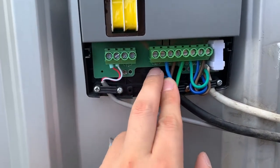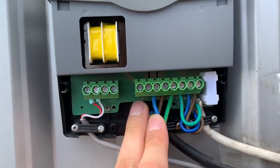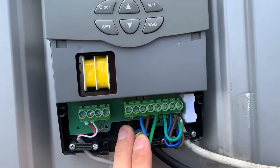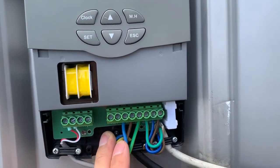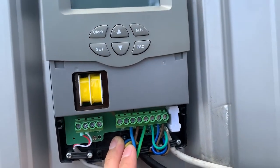Here is the R1 terminal. This is for the pump, the hot water pump — to return the hot water through the hot water return pipe, returning the water to the solar tank if the temperature drops.